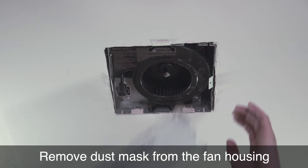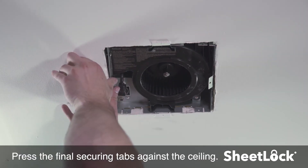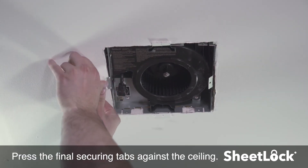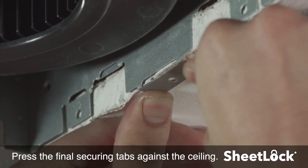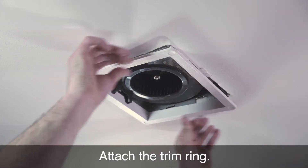Remove the dust mask from the fan housing. Press the final securing tabs against the ceiling. Attach the trim ring.